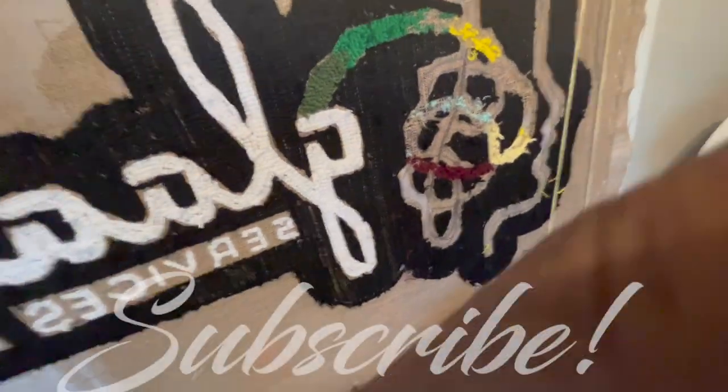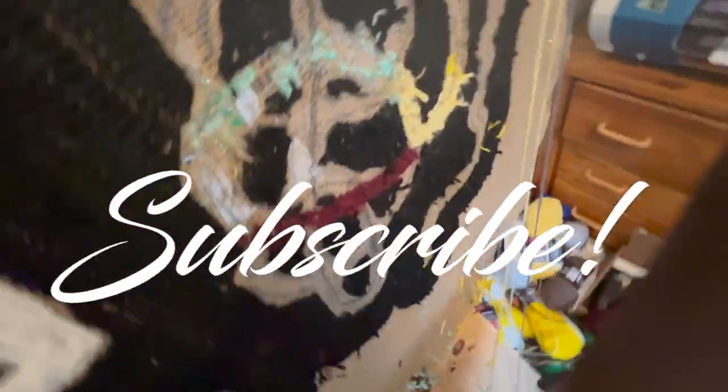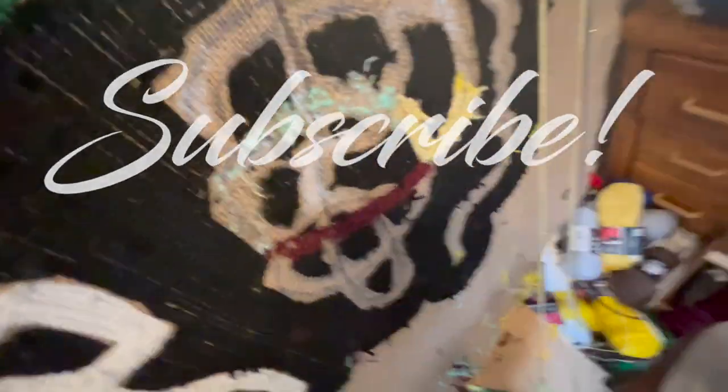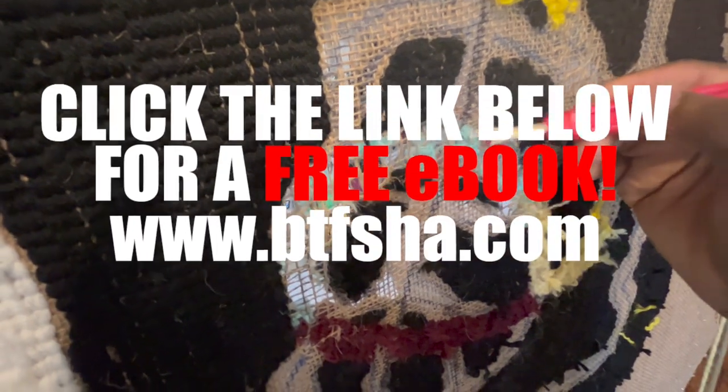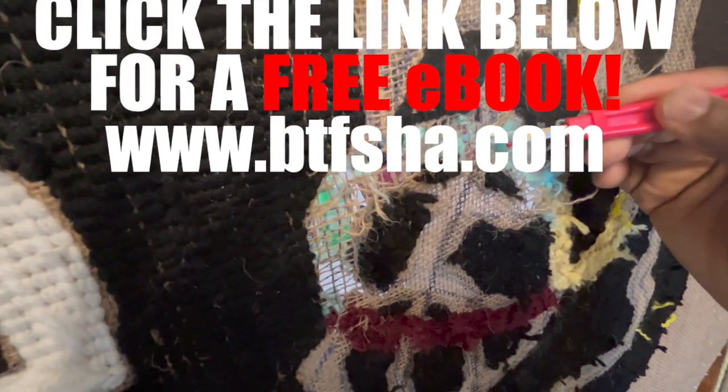Yo, what's going on, it's your boy Shadow back again with another YouTube video. The one-hand video recorder is back. In this video I'm going to show you how to remove color when you've made a mistake.